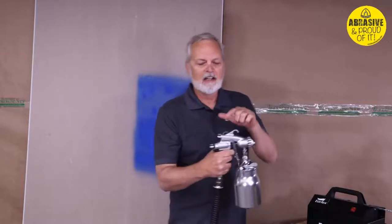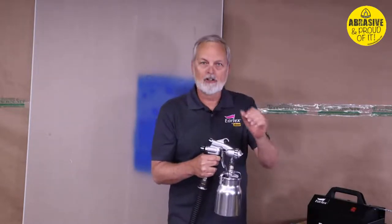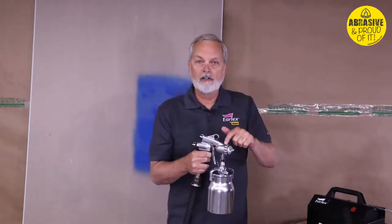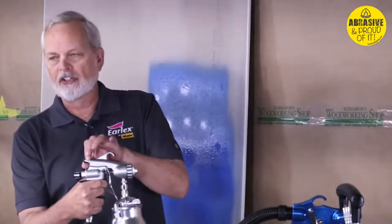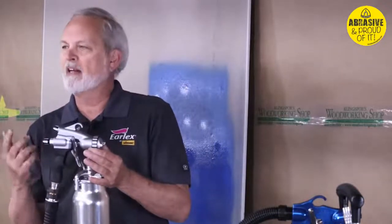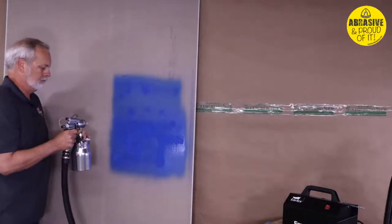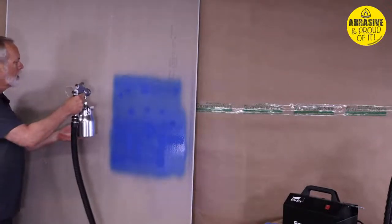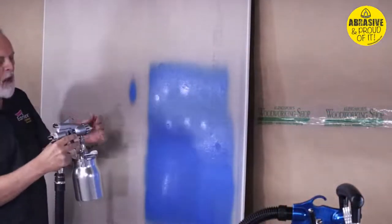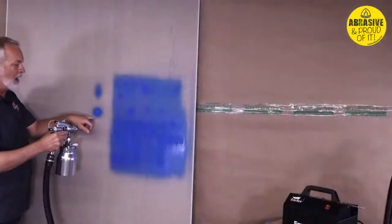To get to the detail pattern there's a knob on the back. A lot of guys think it's an air amount control, and they're right it is an air control — but it's not an amount control, it's a direction control for where air goes in the gun. Depending on which holes the air comes out of, you get different patterns. This knob only turns a quarter turn: left is your fan, right is your detail. The knob on the bottom is your fluid control, just like all guns.